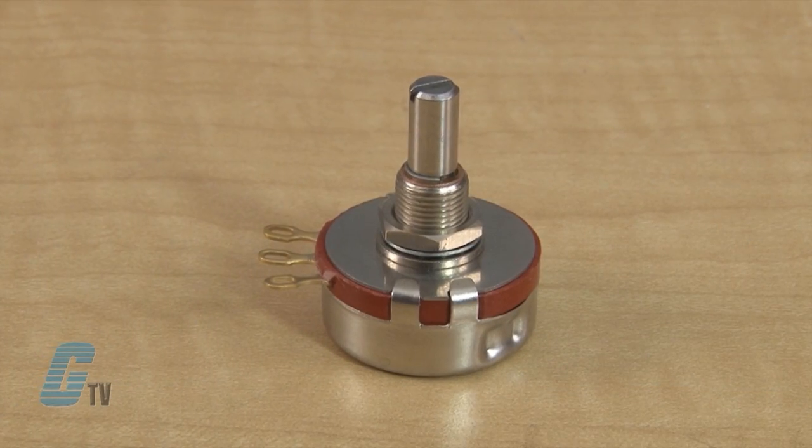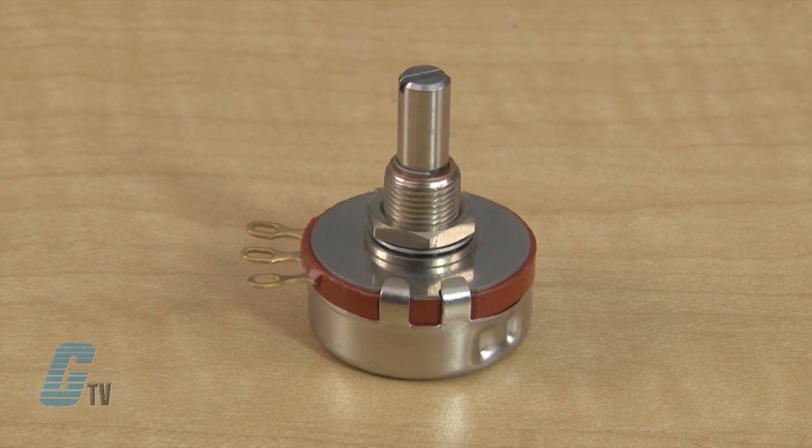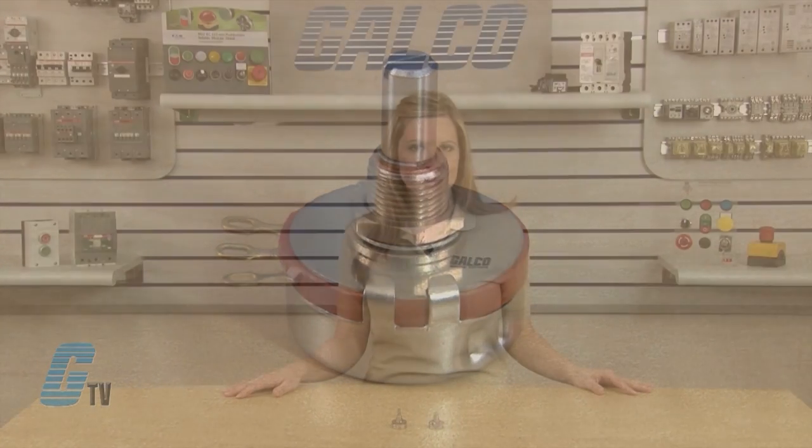This panel mount potentiometer has an operating temperature from negative 65 to 125 degrees Celsius, an operating voltage of 500 volts, and a resistance to soldering heat at 350 degrees Celsius for 5 seconds. They have a power rating of 2 watts at 70 degrees Celsius, derated to 0 watts at 120 degrees Celsius.